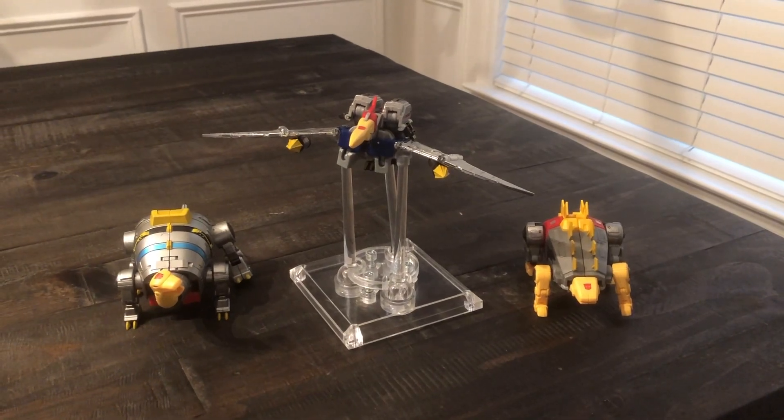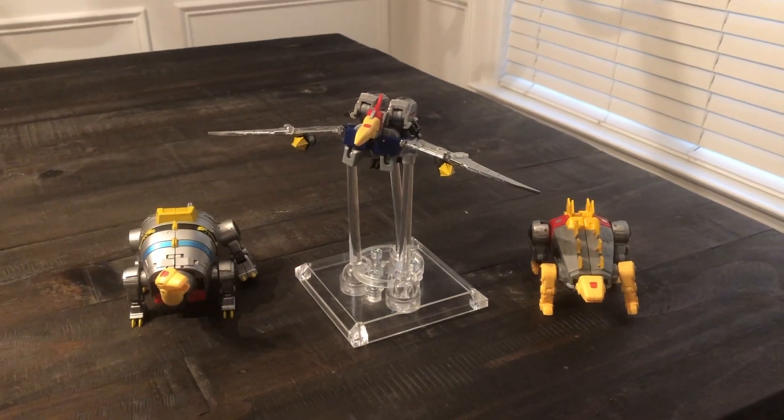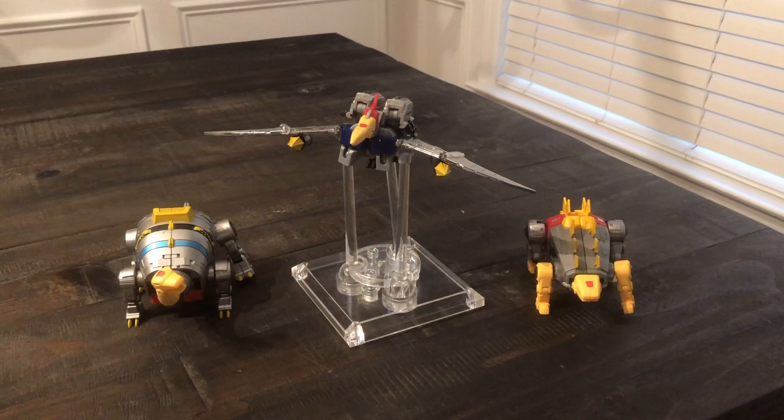Number four on the worst Transformers of 2018 are the DX9 Dynobots Legend Scale. I got all five, but these are the ones I had the easiest access to, so these are the ones I'm displaying.